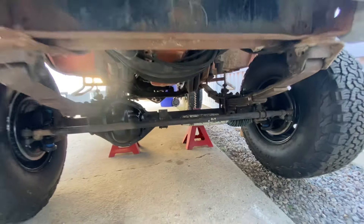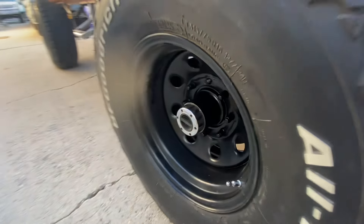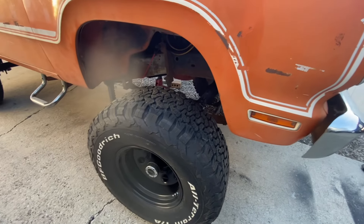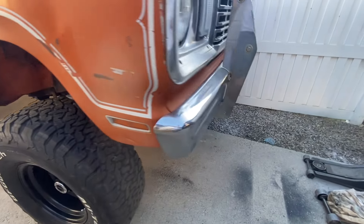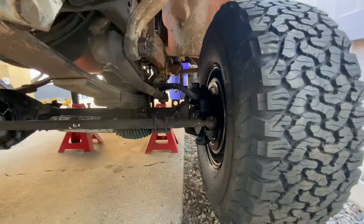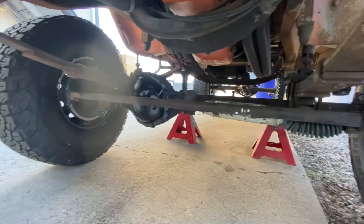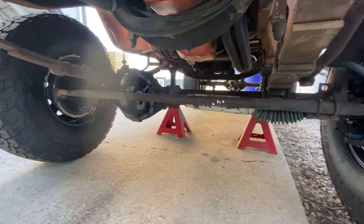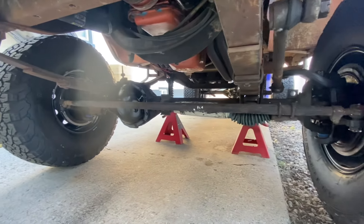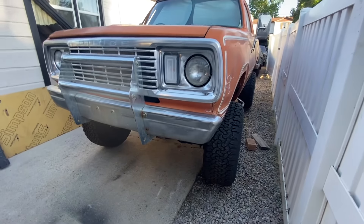It turns out, being that this is an eight-lug conversion, this axle is kind of a hodgepodge of stuff. The brakes came out of like an '83 W200 — that's what wound up fitting to get the rotor and hub assembly. All the steering stuff comes out of like a '77 Dodge. It's a combination of things, but sometimes that's what it's all about — you just gotta piece things together when you're doing custom car and truck work.